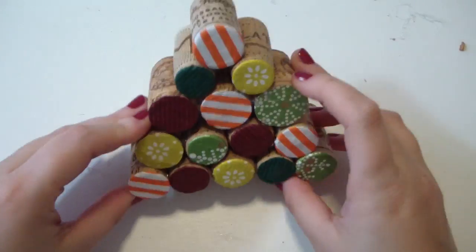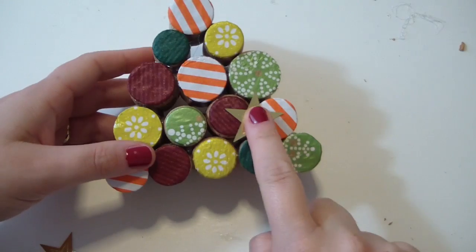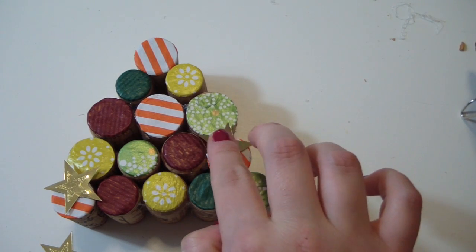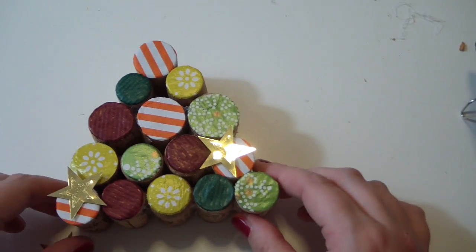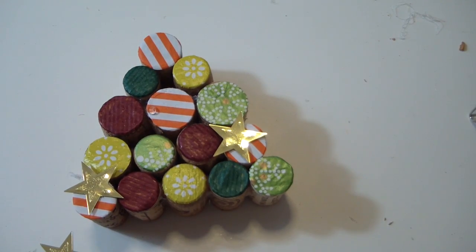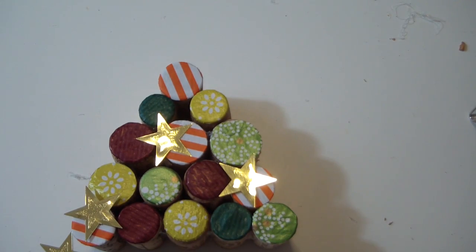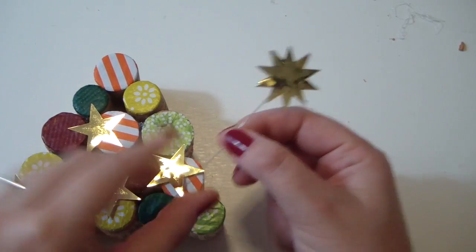This is the tree, and now you just want to decorate it. You can use stars like I did, or you can use sequins, rhinestones, glitter — whatever you prefer. Then you can make a topper just using a piece of wire and whatever decoration you prefer. I used the same stars. Just put the topper on and your tree is ready.